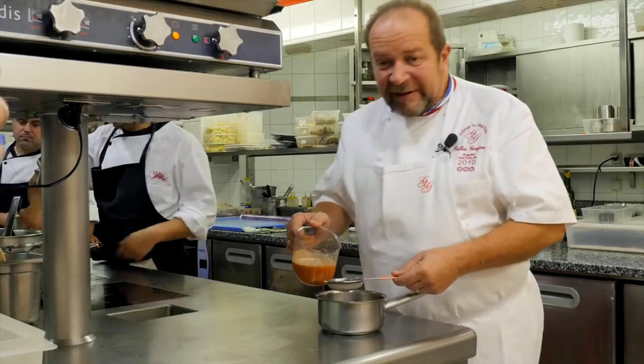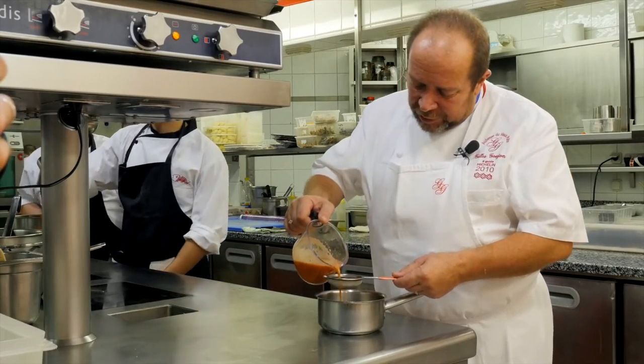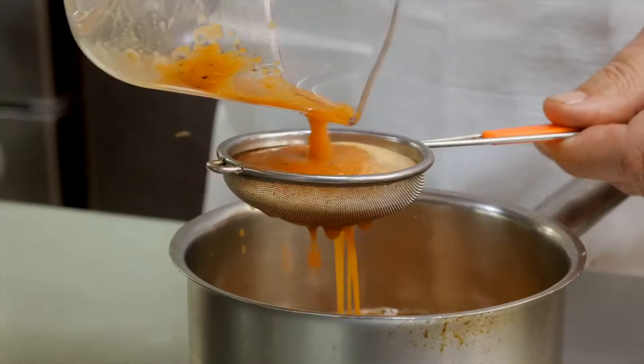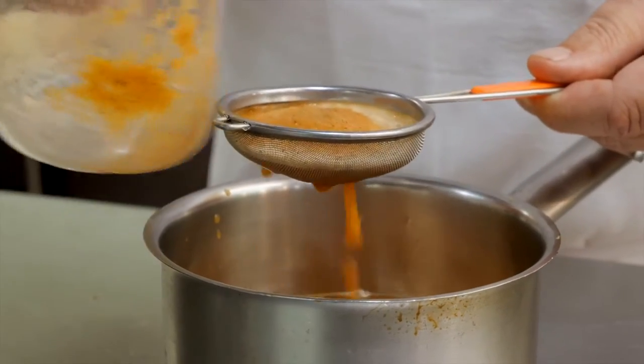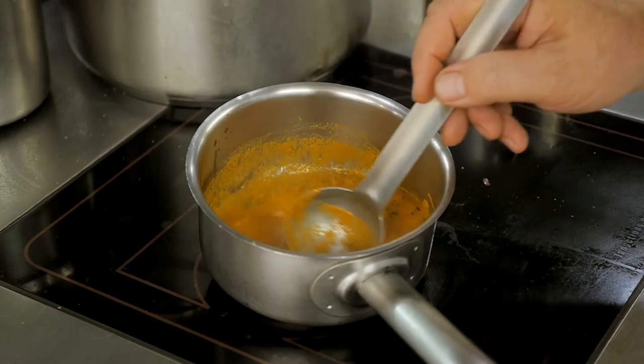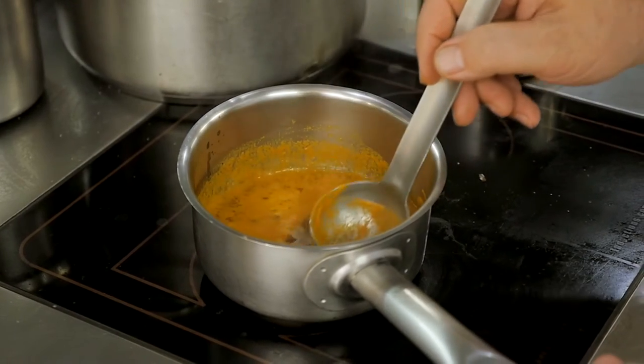Donc le jus qu'on vient de passer à l'extracteur Wismer, on va le passer à la passette pour enlever les petits grains qu'il peut y avoir. Voilà, ça c'est un concentré de racines, parce que vraiment là il y a du goût. On va le faire réduire et on le montera au beurre à la fin. Et on y incorporera pour la couleur et un peu de douceur du jus de betterave.